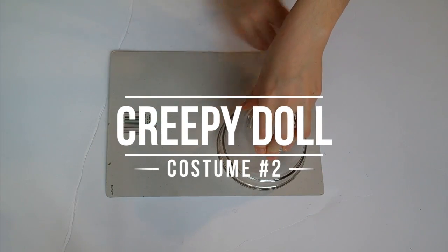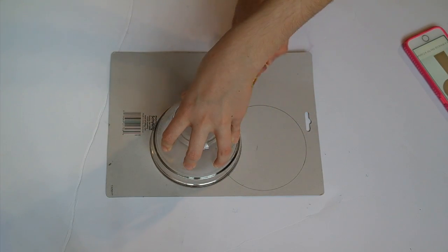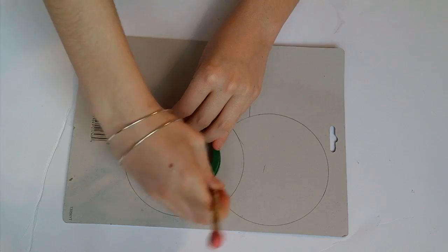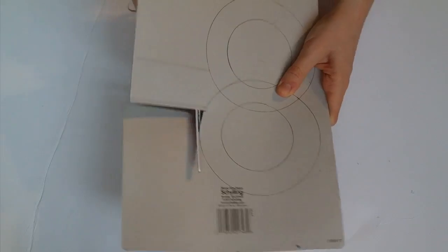Costume number two is a little more complicated but it's my personal favorite — a creepy wind-up doll. Start out with cardboard and trace out two overlapping circles. Then draw two lines below it to the bottom of your cardboard. Take a smaller circle that you can trace and draw two circles inside your large circles.